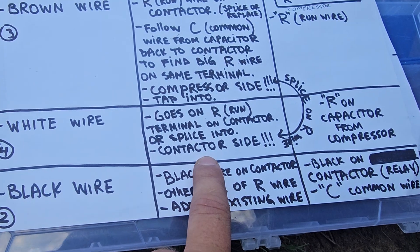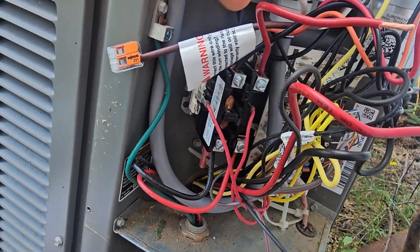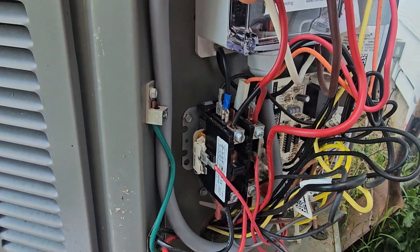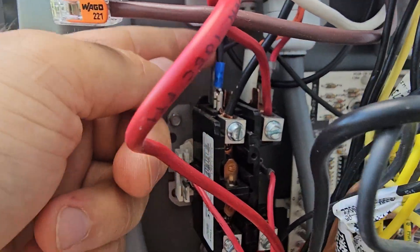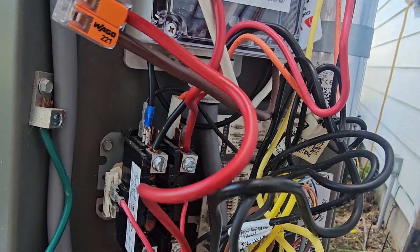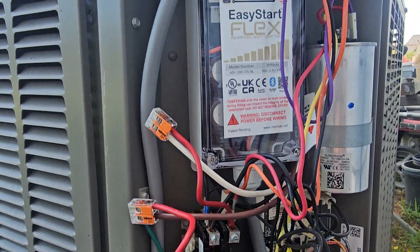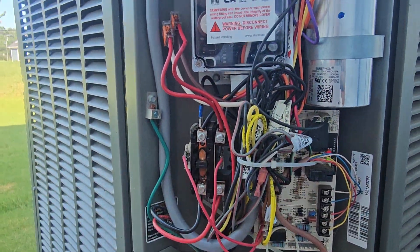White wire goes on the same wire but on the contactor relay side — very important. I cut the run wire in half: the white one goes on the contactor relay side and the brown goes on the compressor side. Recap: orange to herm, black to common, brown and white spliced into the run wire — white to the relay contactor, brown to the compressor. We are officially done. I zip-tied it, organized it, and pushed it in — good to go.